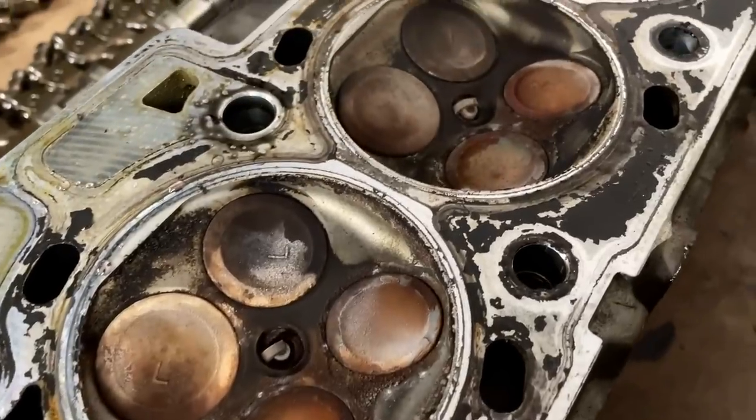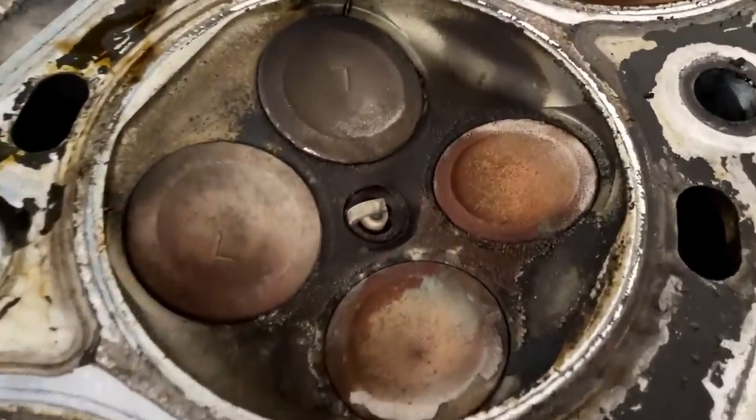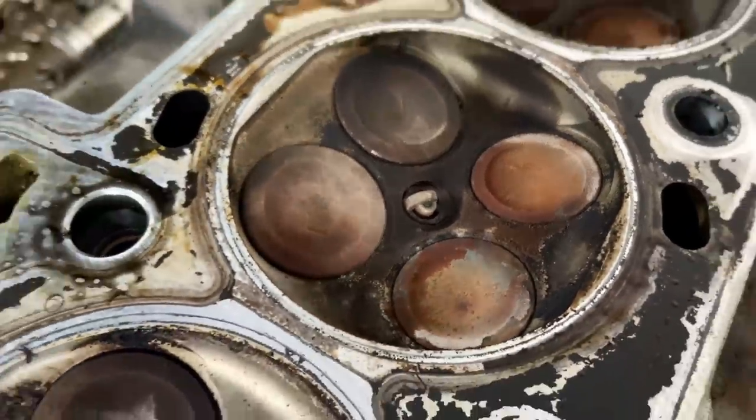I've just got the head off and like the other two gas engines, the valves are still not the same as the turbo valves.